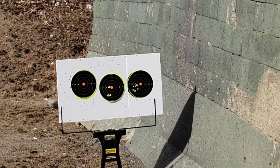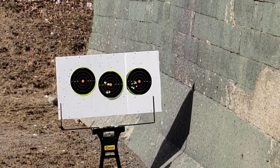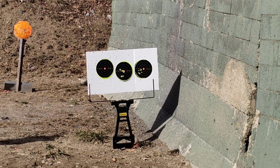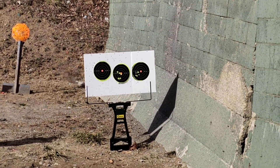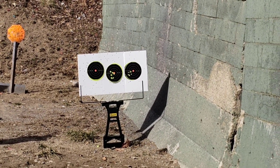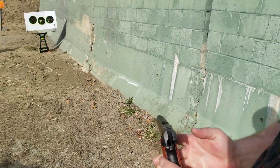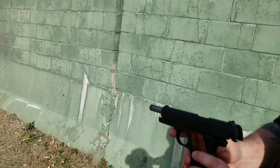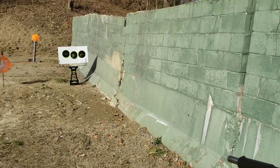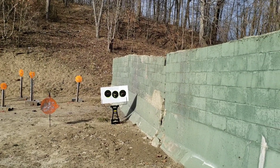It's actually really hard to pick up on those targets. He was saying those sights are hard to pick up against the black targets, which I've experienced as well. When you've got those all-black sights, they're great for target shooting on bright targets, but if you're on a black target they're hard to see sometimes.